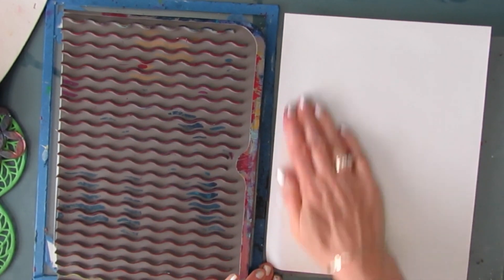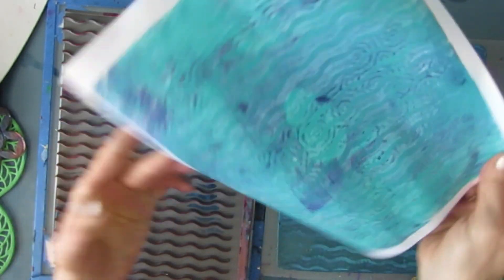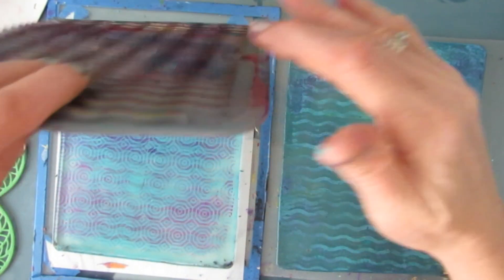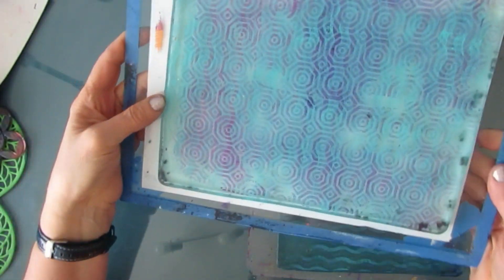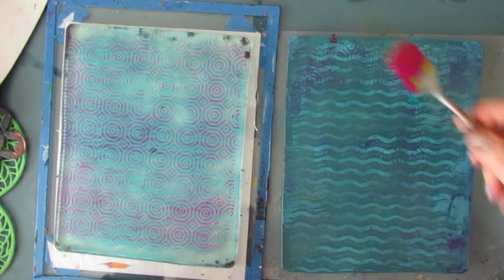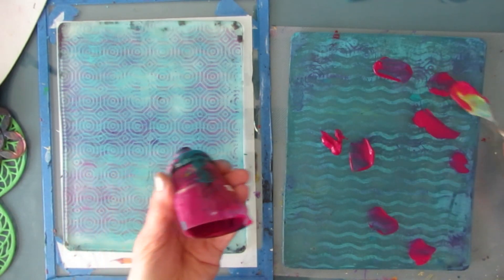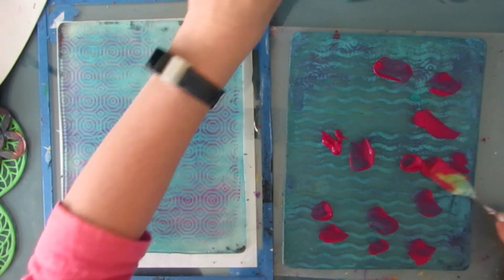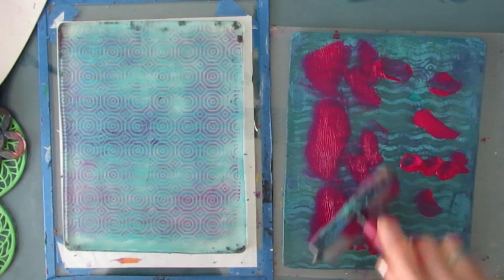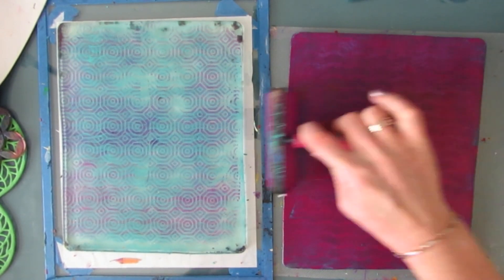I'm going to pull this print. Some of my prints I want to keep relatively simple — this might be the final print I use for collage. Now we have another layer of pattern on this plate. Every once in a while you're going to want to add paint and do a pull-off print. Those crusty bits are what makes these gel prints really one of a kind and add so much interest — that's something you really can't get any other way.